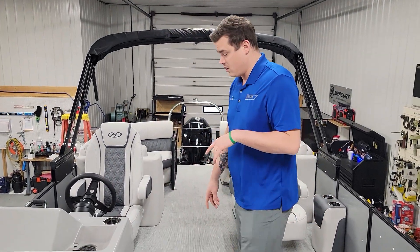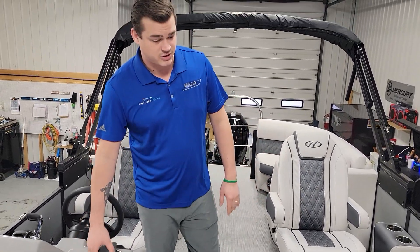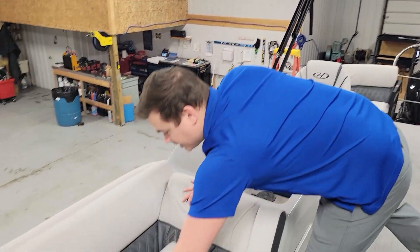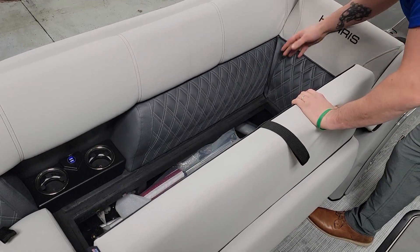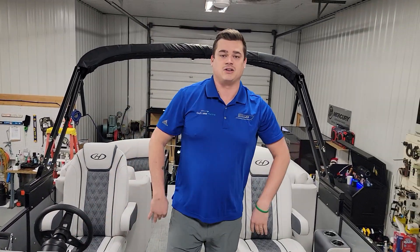JL audio throughout, armrests in the furniture as well, and a lot of storage underneath. There's also an irrigation system here so any water that comes in has a track out of the boat, which is really nice to keep that dry storage dry.